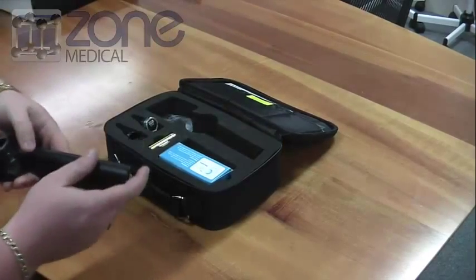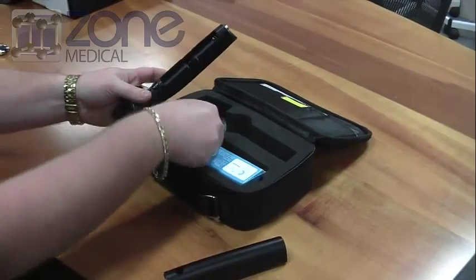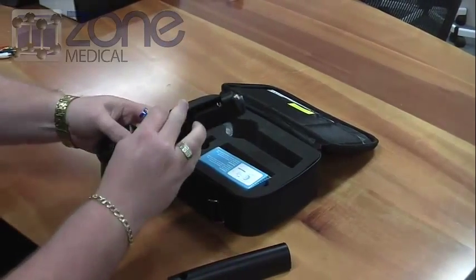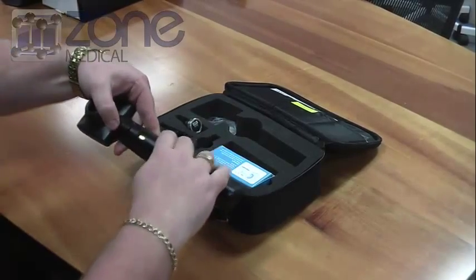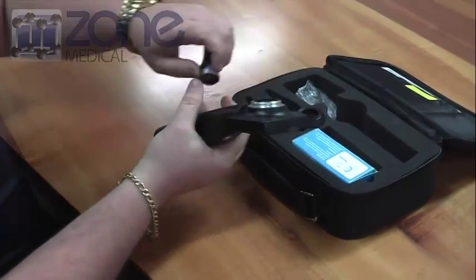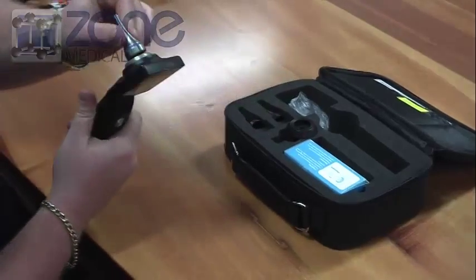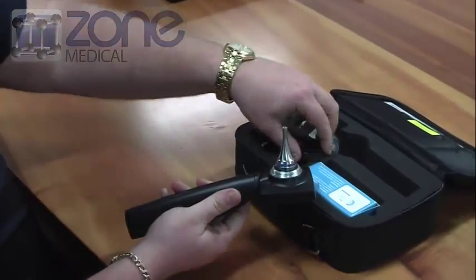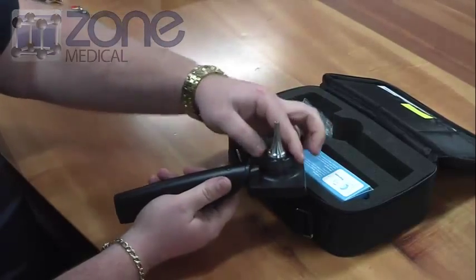To power up the device, simply remove the battery cover and insert the provided AA batteries. Then insert the camera tip supplied in the kit and tighten the locking ring.